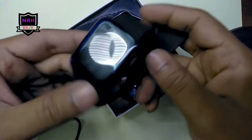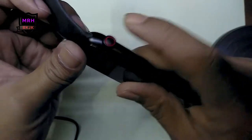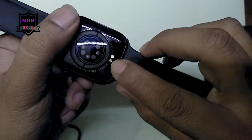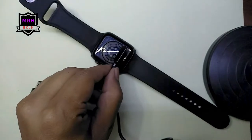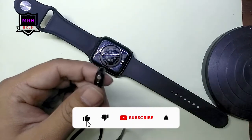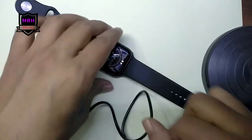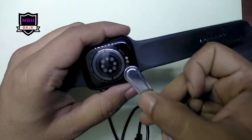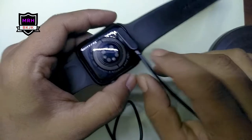And the watch itself. There is nothing else in this package. The problem is it is not turning on — if I hold the power button, nothing is happening. So we have the charging connector here with the golden pins. This connector has two magnets, and I think they are neodymium magnets. The watch also has two magnets.